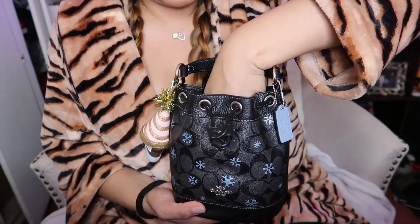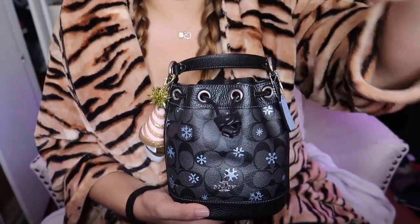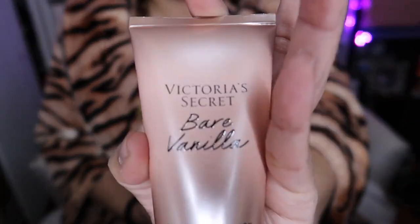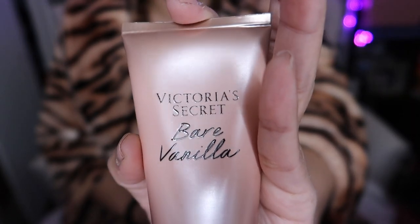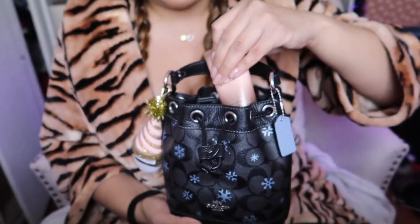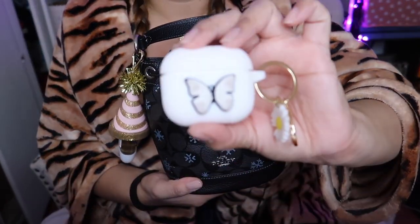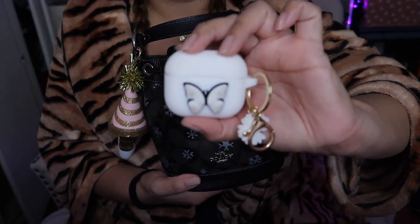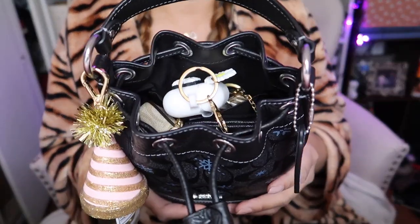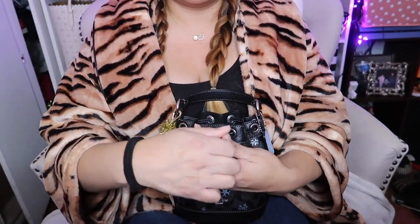Now we're gonna add our Louis Vuitton car keys — she fits perfectly fine as well, standing up. So we have these two things standing up and everything fits perfectly. Even my lotion — this is a new one from Victoria's Secret in vanilla bean, and the one I'm giving away is in velvet petals. She fits standing up too. And lastly, my AirPods — because sometimes I'm anti-social and don't want to talk to people. She fits right here at the top.